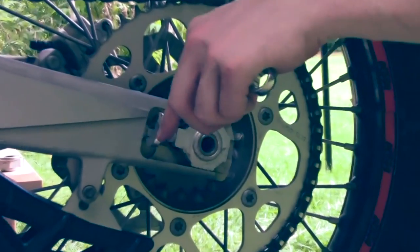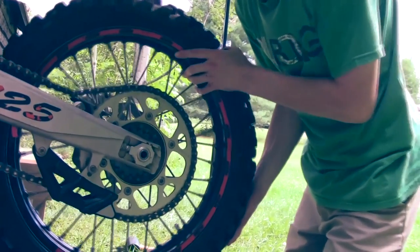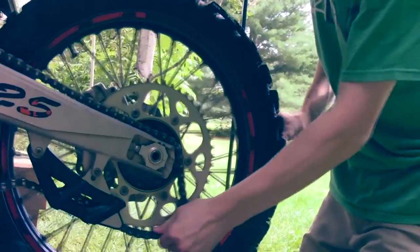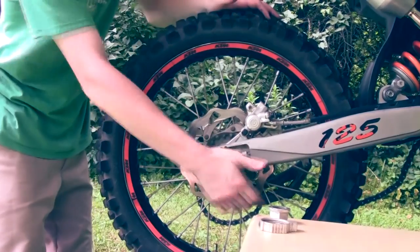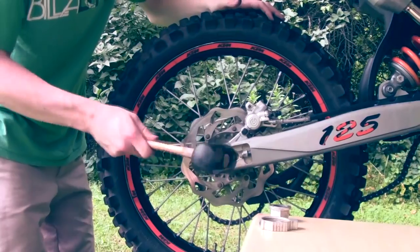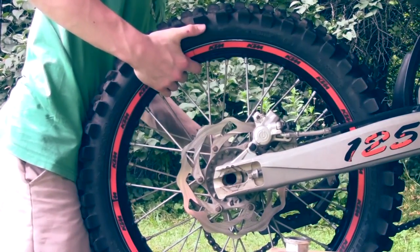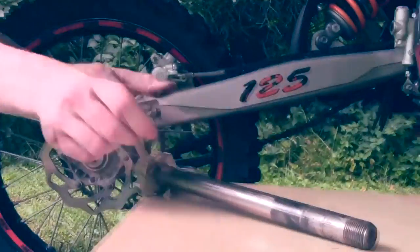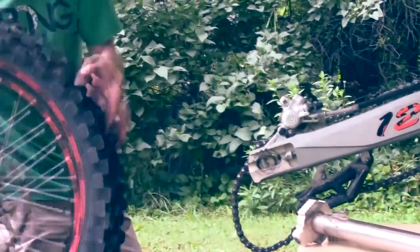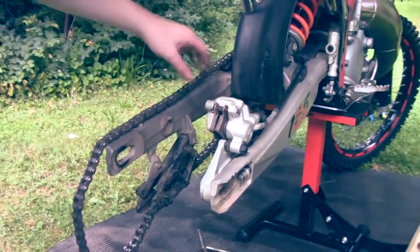Do the same on the other side. Next, push your tire as far forward as you can and take off your chain. Then you want to push your axle pin through to the other side — you can use your hand, but I prefer using a rubber mallet. Now hold your tire up a bit so you can pull it out with ease. Slowly remove your tire and make sure you do not damage your brake caliper.